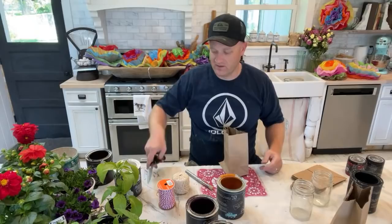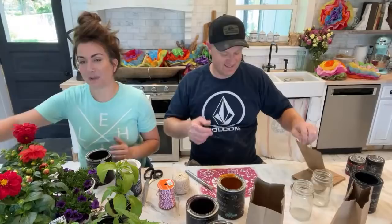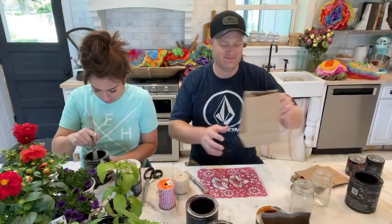Nobody was eating black beans when I was growing up. In fact, the first time I ever had black beans was in Texas and I was like, 'What is this?' I only ate pinto beans. I will be having frijoles tonight and they will be pinto. Comment below — team pinto or team black bean?